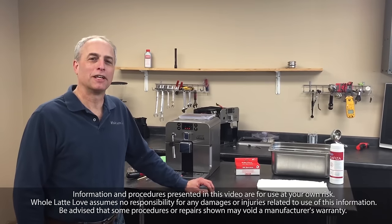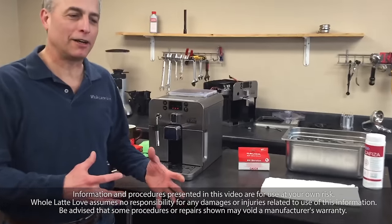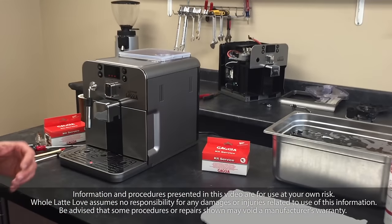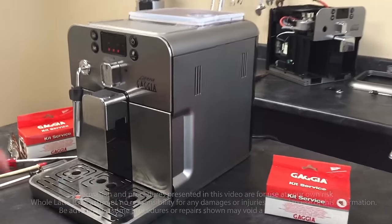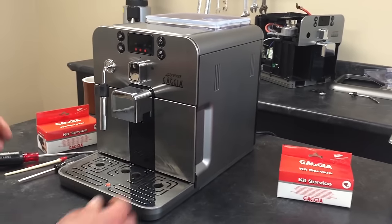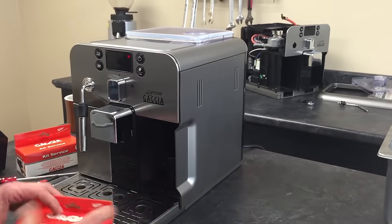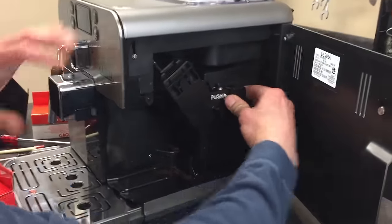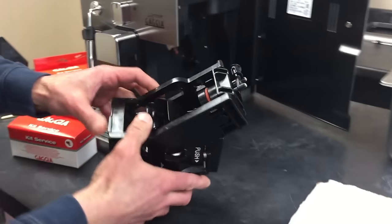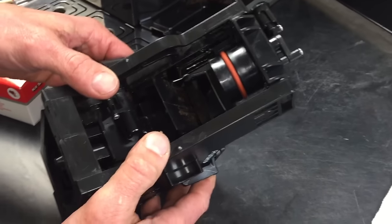Today we're going to take a look at cleaning the brew group on the Gaggia Brera. We're not going to do a total teardown or get into every nook and cranny, but we're going to do a pretty in-depth look at how you can clean this. This is not your basic cleaning like you do every day — this is something you want to do maybe every six months to a year, depending on how often and how you use the machine.